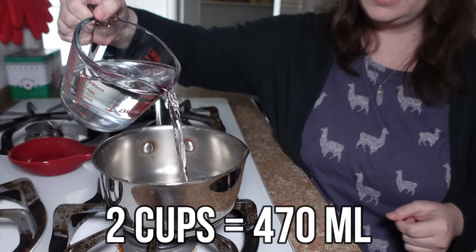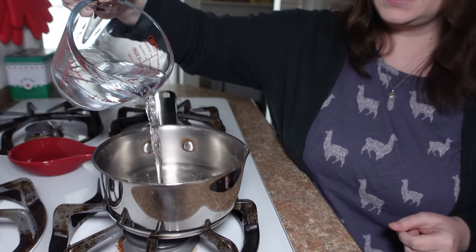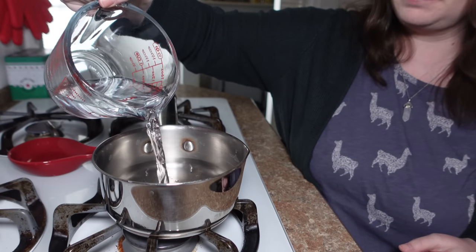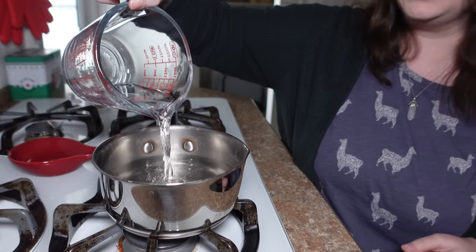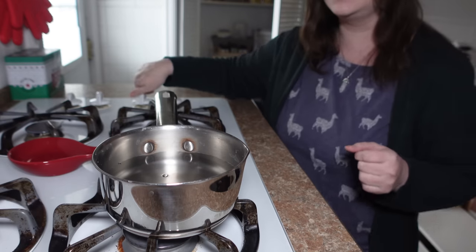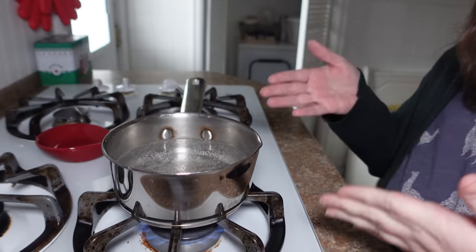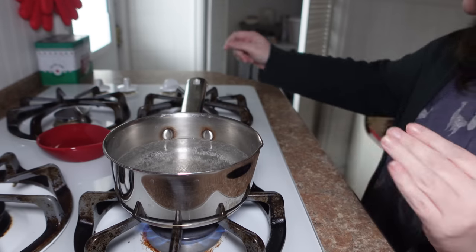The first thing we're going to do is add two cups of water to our pan. You can absolutely double this recipe and make four cups or a quart at once — especially if you have a bad headache. The standard dosage is two to three cups per day. I'm going to turn the heat on medium-high and bring the water to a boil.